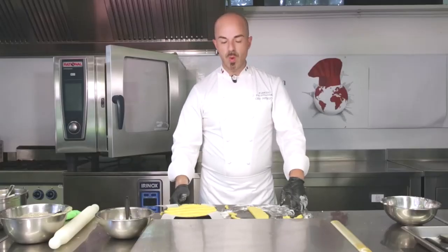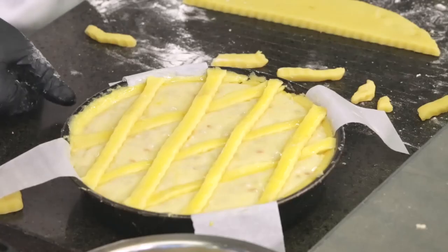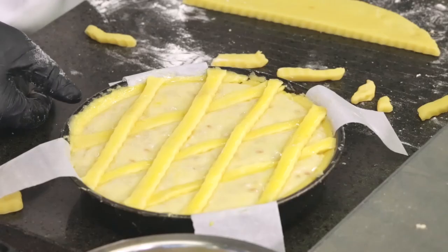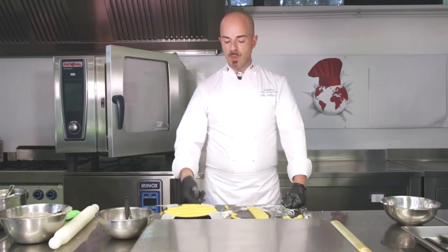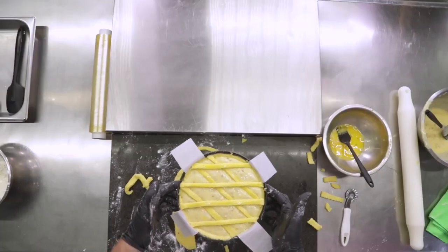Now we're going to bake it at around 170 degrees for 40 minutes. Then we're going to blast chill it in positive temperature, unmold it, and serve it. And this is it with the preparation of the Pastiera.